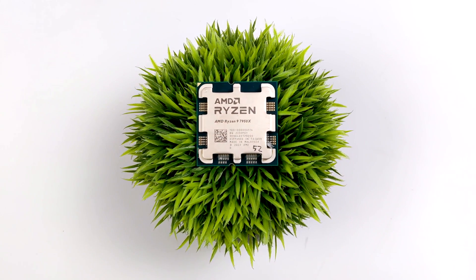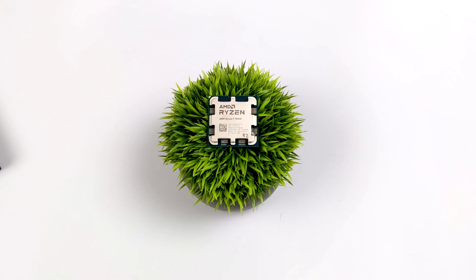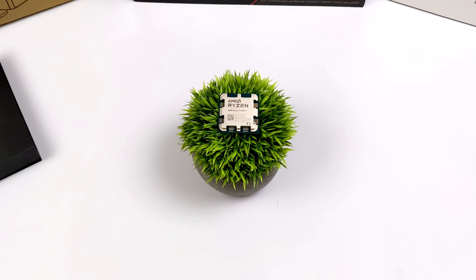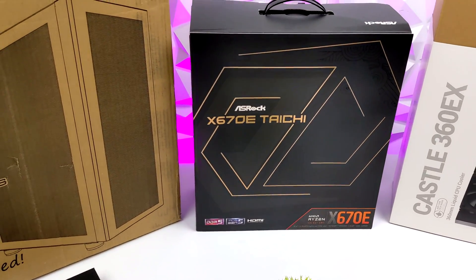What's going on everybody? It's ETA Prime back here again. Today I am super excited because in this video we're going to be putting together a brand new Ryzen 7000 series gaming PC, and this thing is going to be an absolute beast.